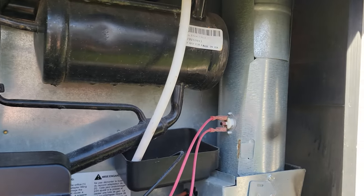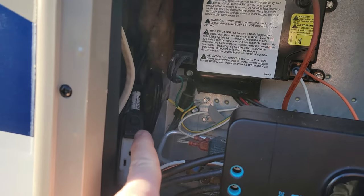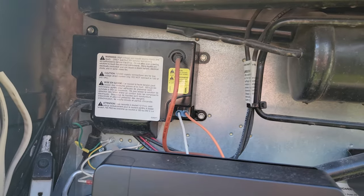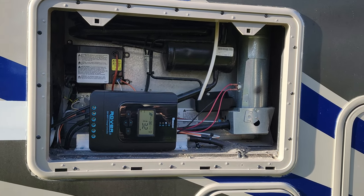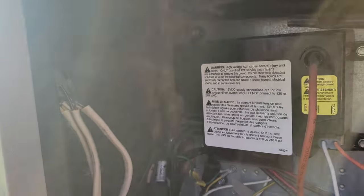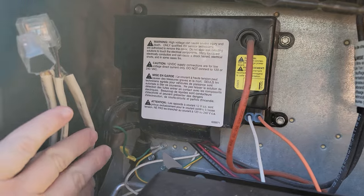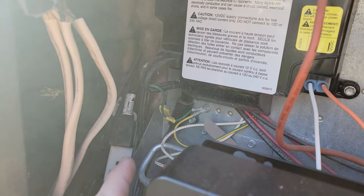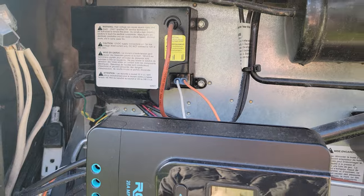These fridges run on both propane and electric. Normally the outlet would sit on its own breaker in the electrical panel, but this one wasn't. Whenever I turned on my inverter, the fridge would think AC power was available and switch to AC, draining my batteries fast. So I removed that outlet, closed the loop on the other outlets, and ran a separate extension cord directly to a new breaker I installed in an empty slot. Now the fridge doesn't switch to AC when I turn the DC inverter on.